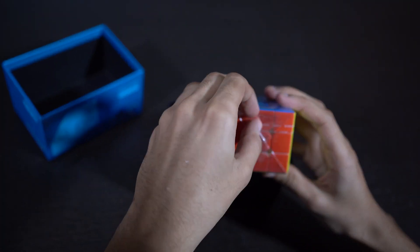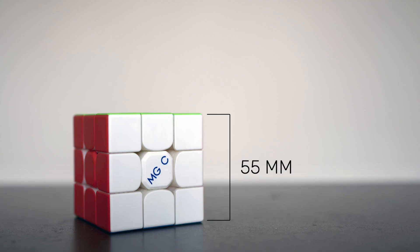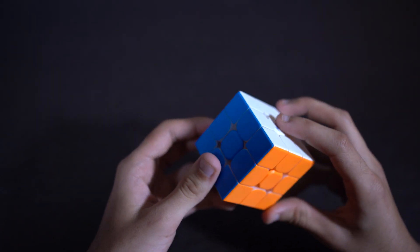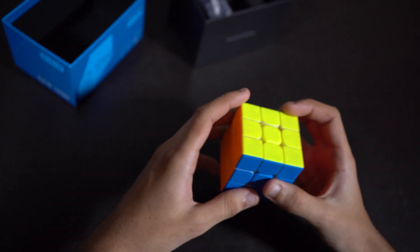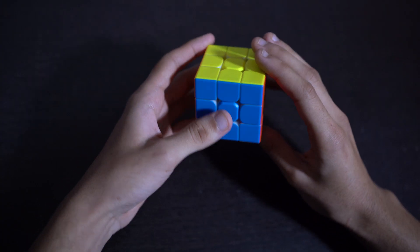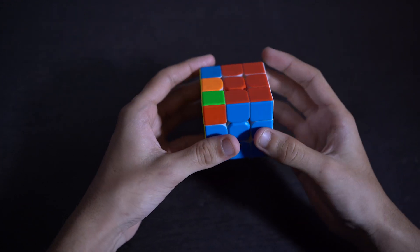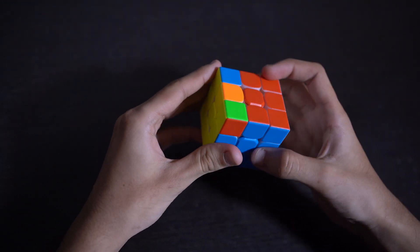This cube stands at 55mm and has a light and airy feeling with turns. Out of the box, the cube feels sandy and dry and this thing is fast. The first turns really caught me off guard and it was getting out of control just a little bit, so I adjusted the tensioning.